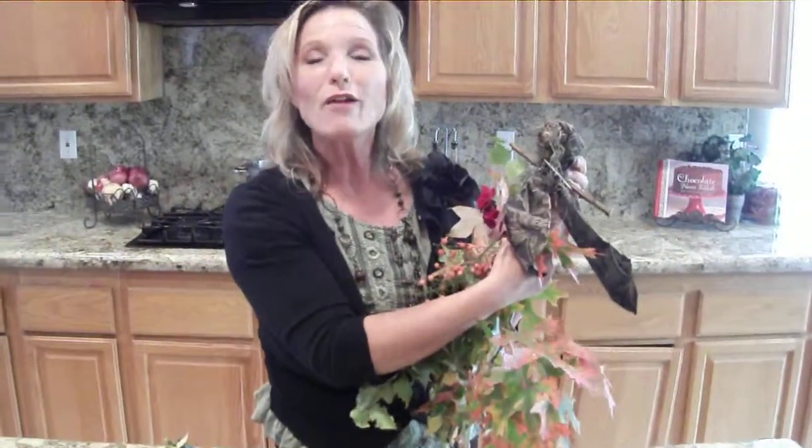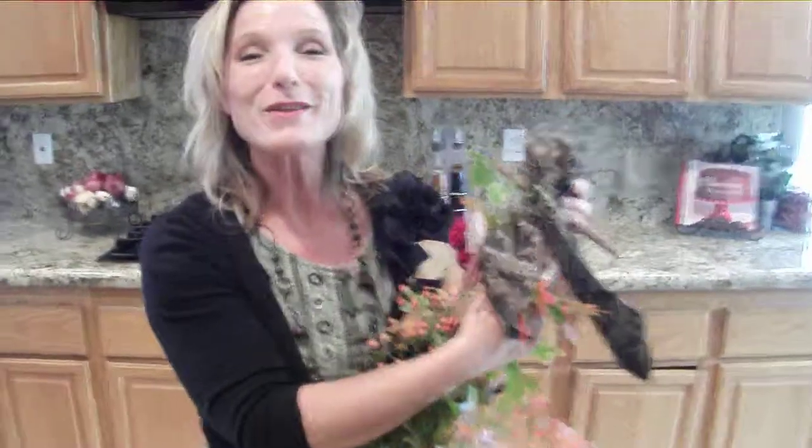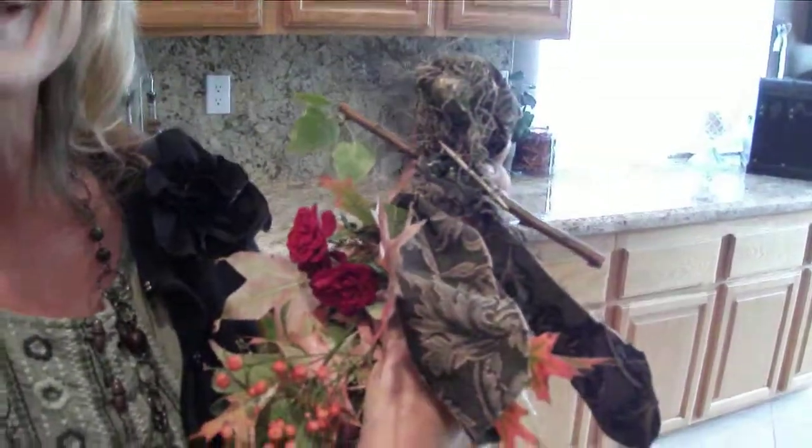There you have your beautiful fall angel to share! You can hang it on your door, by your fireplace, on each kid's door, all around the house — and enjoy the fall foliage. Thank you so much for joining me.